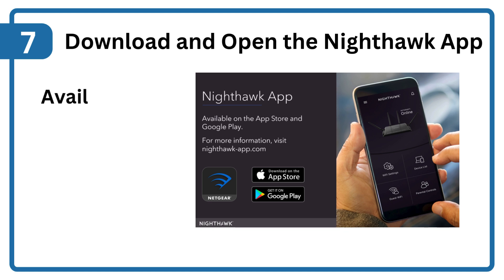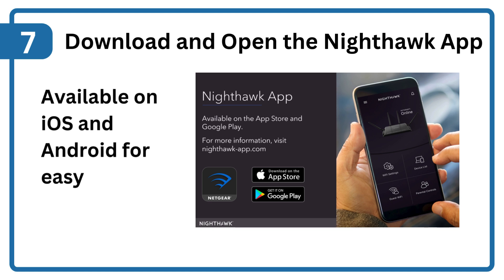Step 7: Download and open the Nighthawk app, available on iOS and Android for easy setup.